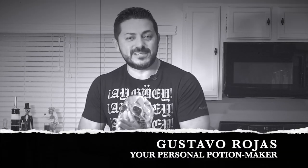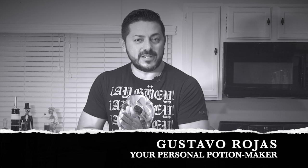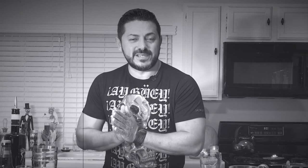Hello boys and girls. Welcome to Hey Bartender. My name is Gustavo Rojas, your personal bartender, aka the Potion Maker. Welcome to this lovely second video of Halloween special cocktails. Let's put our hands on something that we know how to do and let's make it right.